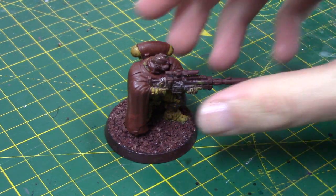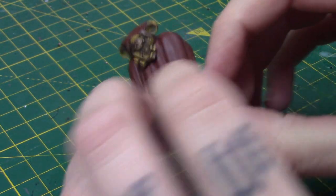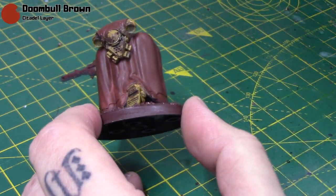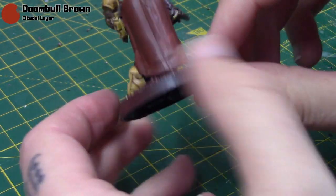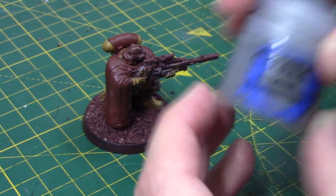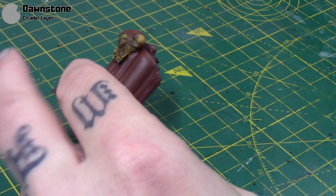So let's get straight into this. Here we have the Eliminator miniature. I spray mine in Chaotic Red from Army Painter, and I've taken some Doombull Brown just to go over the cloak area. You don't have to use that colour if you so wish, but I like the sort of reddy-brown nature of it.